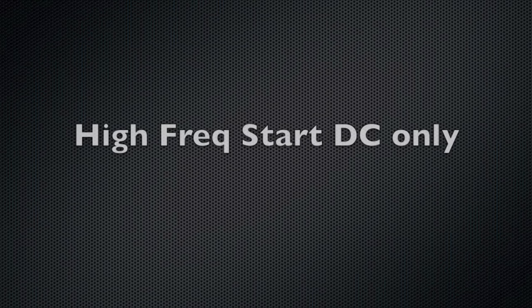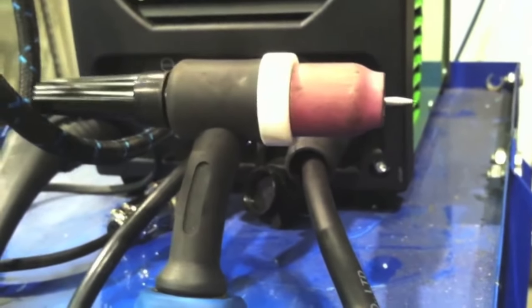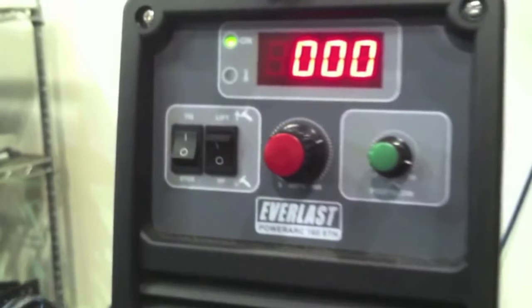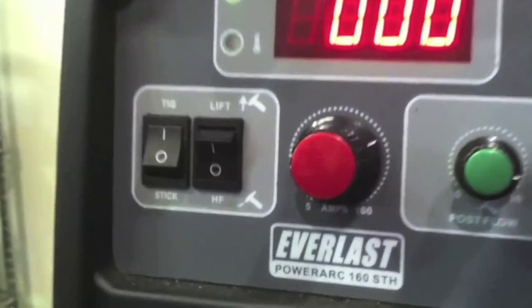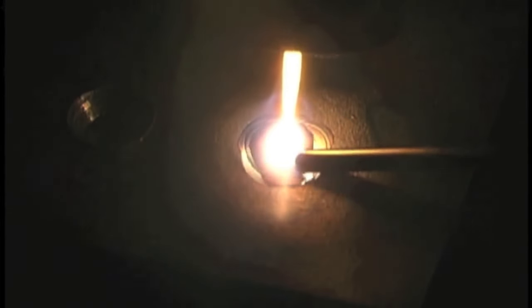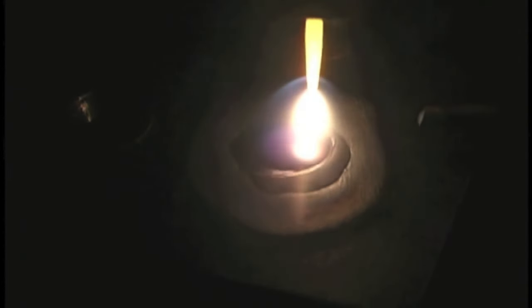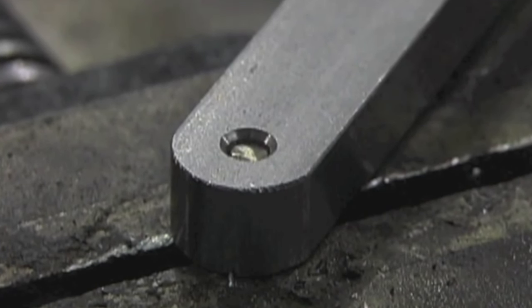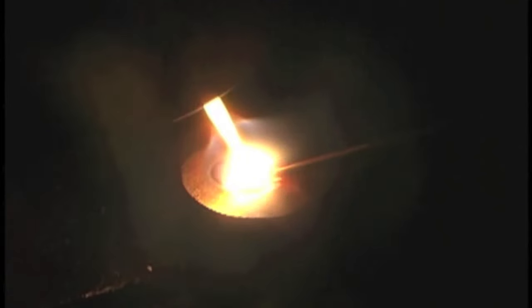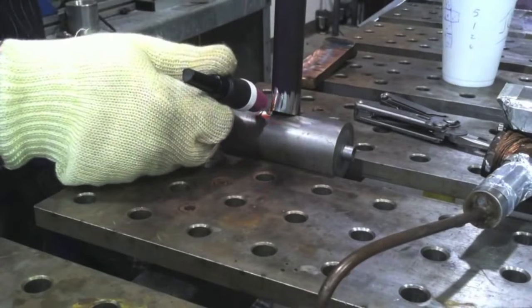Let's talk about high frequency start DC-only machines. High frequency start — I've taken the ground off so you can see what that looks like. It's kind of like a spark plug — it jumps an arc gap so you can establish an arc without ever touching the electrode to the part, and that is a good thing. Here's an example — it's an Everlast 160 STH, stick/TIG/high-freq. For little small parts where you don't want to have to touch off and drag the part around the table, high frequency start is definitely a plus, and 160 amps is enough to do a lot with.